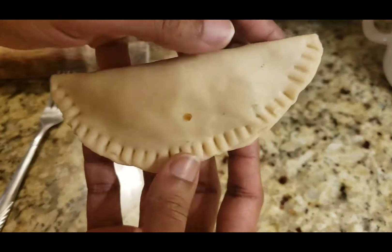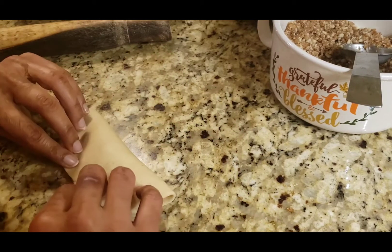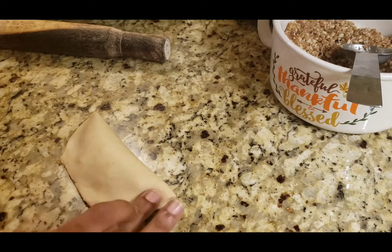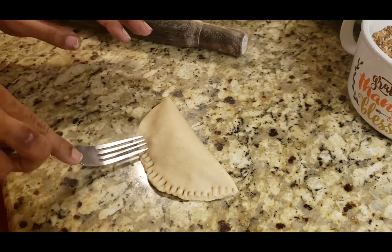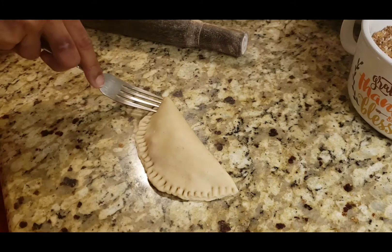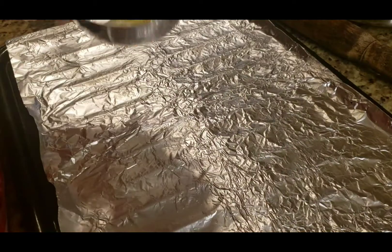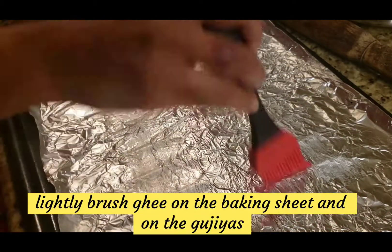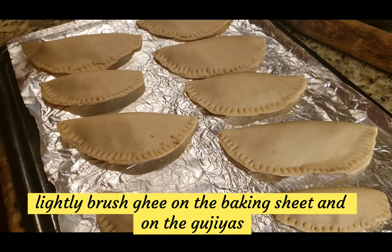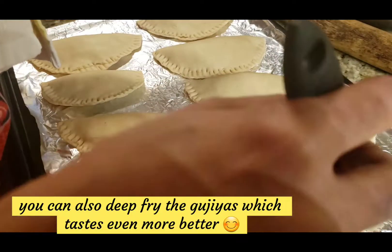The gujia is usually fried, but I am choosing the baking option. We need to place them all on a baking sheet and apply ghee using a brush on the front. Add a little more ghee on top as well.